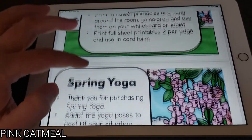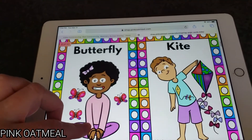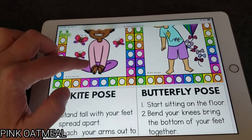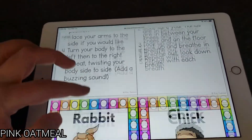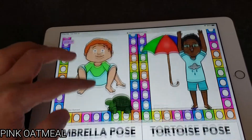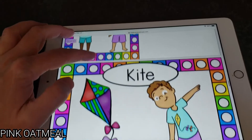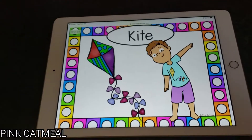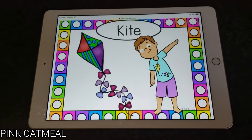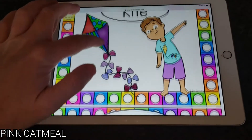So here's our spring yoga set. You can either have them look here and then look at the description, or you can go all the way down. This is what I would have done a lot if I didn't have the set of yoga cards I wanted when in the school. And there you go — right on the iPad, they can pull right up the yoga pose that you want them to do. And it's right there.